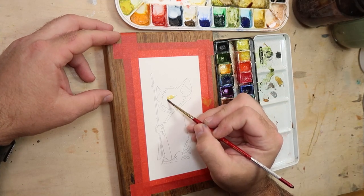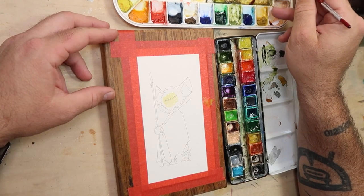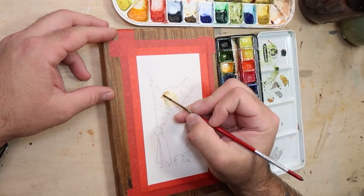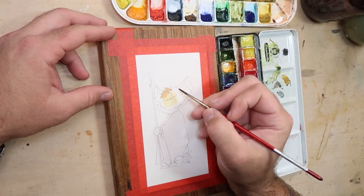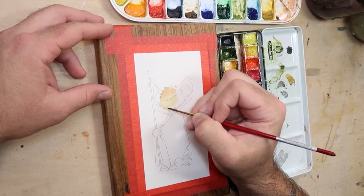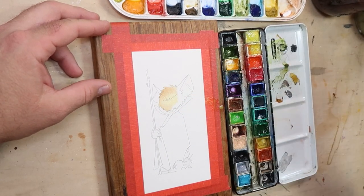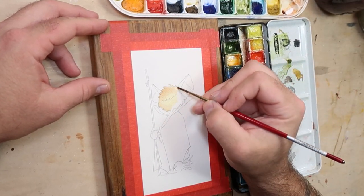I want his face to be lighter than the rest of his head — it will naturally highlight the area that I think is the most interesting. So we'll start it off light in the middle and dab some darker brown along the edges while it's still wet. That way when they dry, they'll blend more naturally. We can always add more color later if it dries and the effect is too subtle.